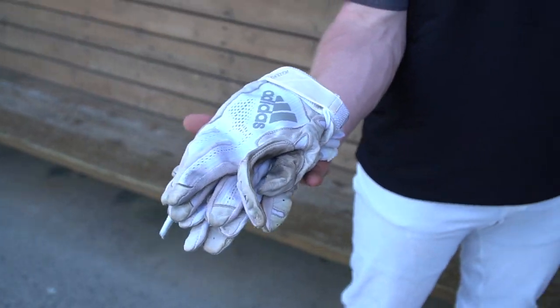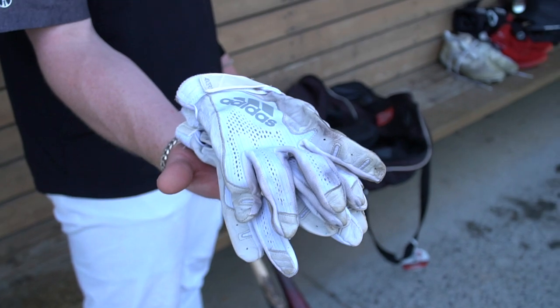Moving on, I got a couple pairs of these Adidas all-white batting gloves. These were from East Coast Pro. These were pretty good for me. I know there was one time where it kind of put a little thing on my finger and just kind of hurt a little bit, but once you broke them in, they've been good. These have definitely held up really well — I've had these since mid-summer and they're still going strong.